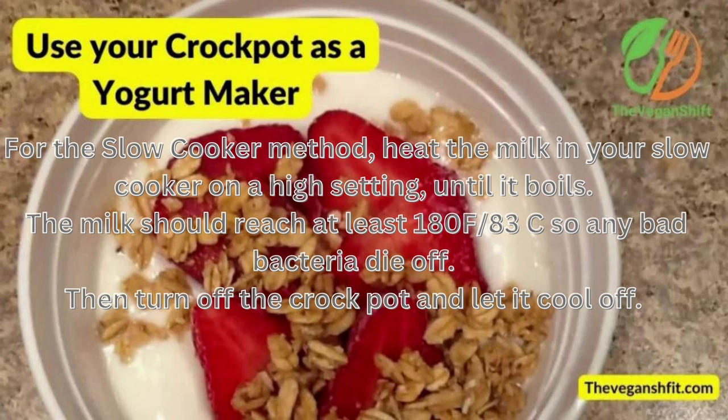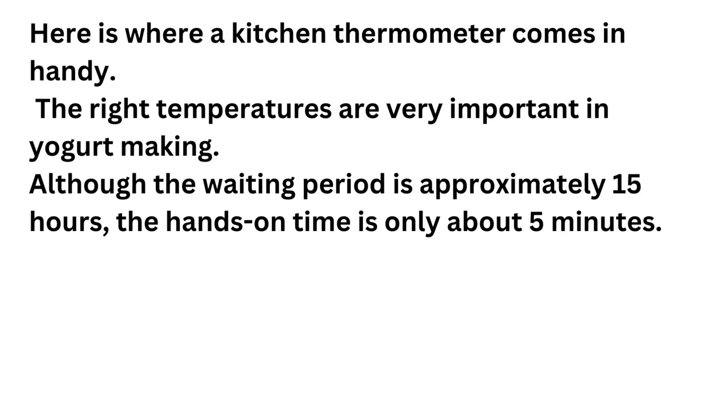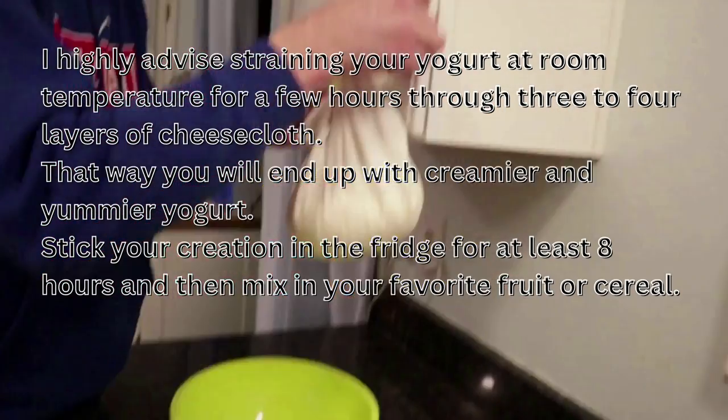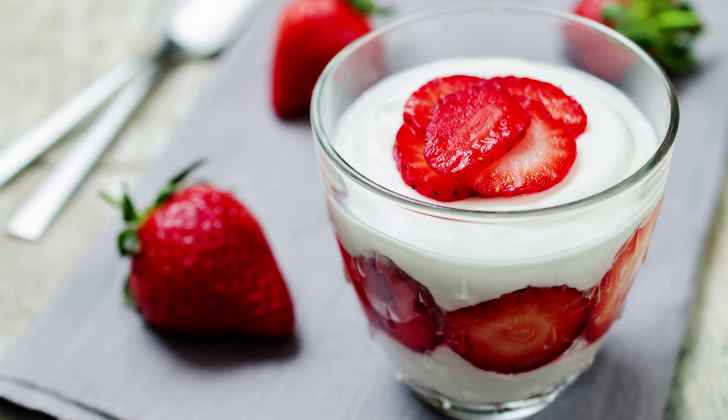For the slow cooker method, heat the milk in your slow cooker on high setting until it boils. The milk should reach at least 180°F (83°C) so any bad bacteria dies off. Then turn off the crock pot and let it cool. When the milk has cooled down to at least 108°F (42°C), mix in your starter — if you stir in the starter when the milk is too hot, it might kill the starter culture. Here is where a kitchen thermometer comes in handy. The right temperatures are very important. Although the waiting period is approximately 15 hours, the hands-on time is only 5 minutes. Strain the yogurt through 3 to 4 layers of cheesecloth, then refrigerate for at least 8 hours and mix in your favorite fruit or cereal.